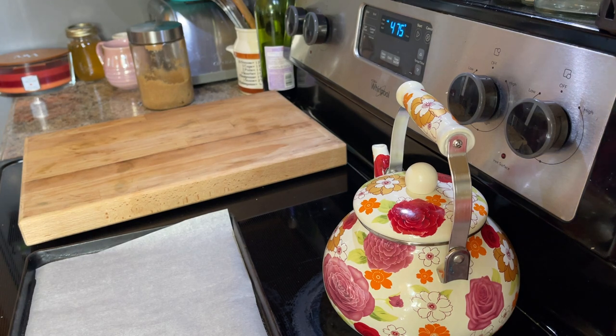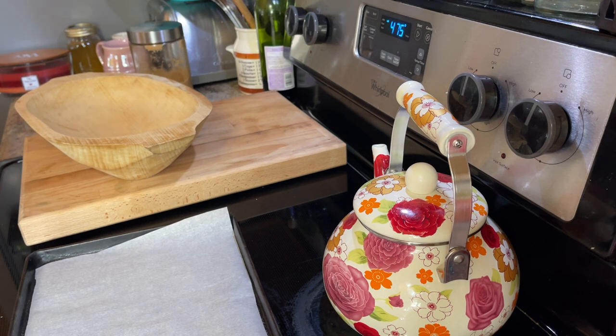All right, so this is the standard biscuit recipe that I always use. If you came to my channel from my perfect fluffy biscuits every time video, this is the same recipe, but I'm just going to show you how to make a miniature version. In this case, you're going to be doing a couple of things a little different.